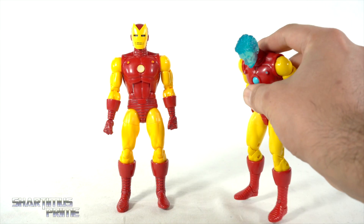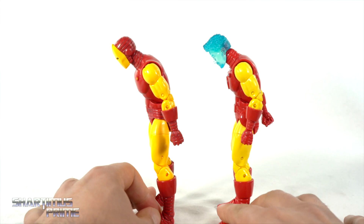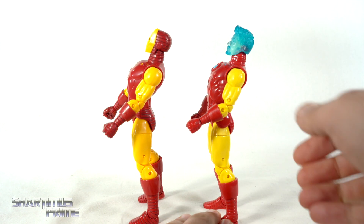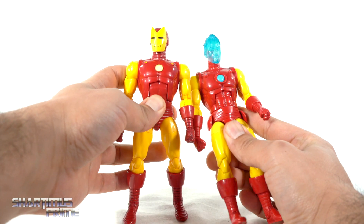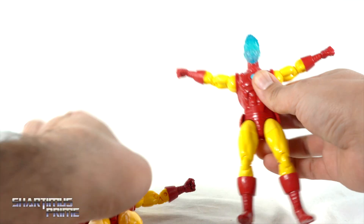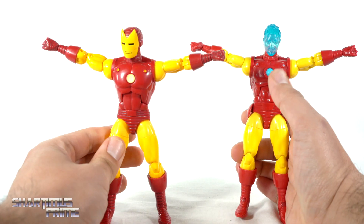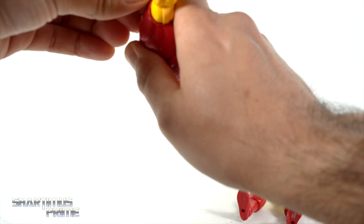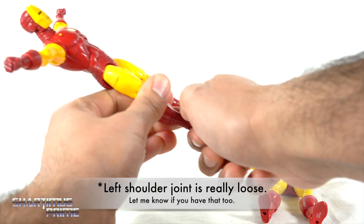I'm going to go through the articulation segment partially because we only have partial new parts, and I want to compare it to the 80 years body mold. This one crunches forward about the same and bends back about the same as well. The arms move in about as much — maybe a little bit more on the older one at the shoulders. The head can still move very far up.